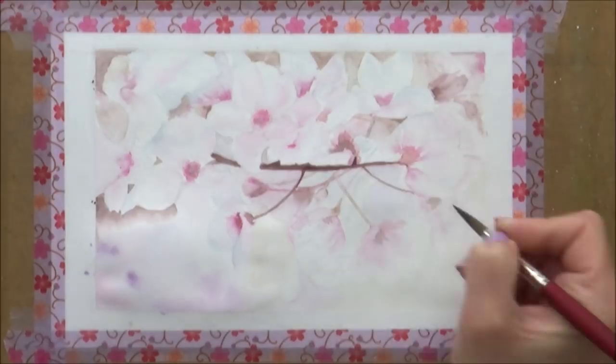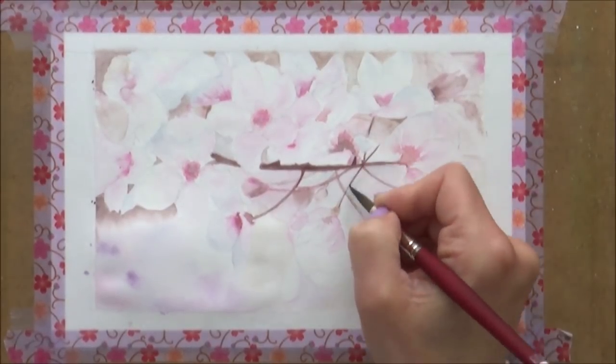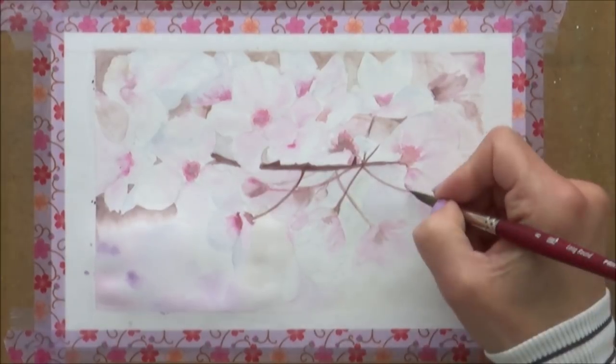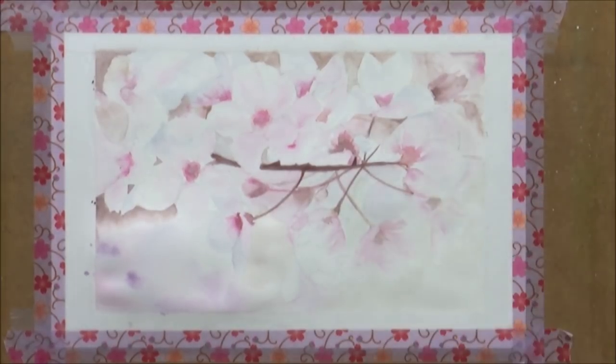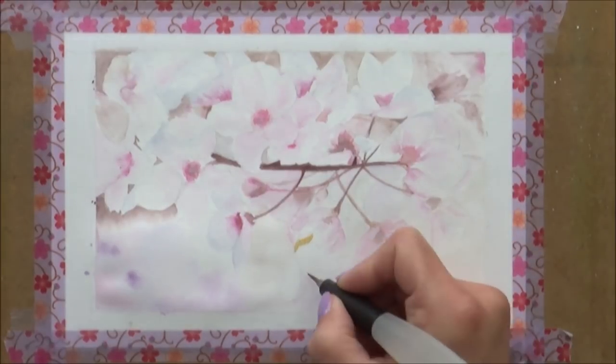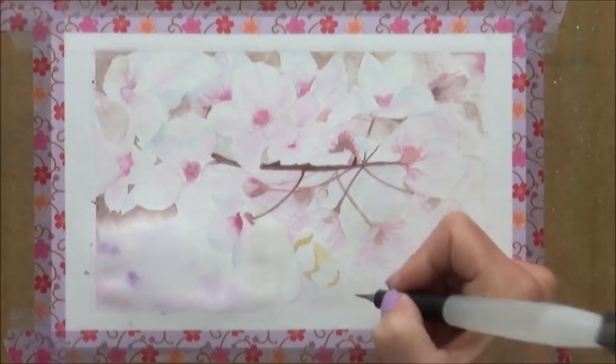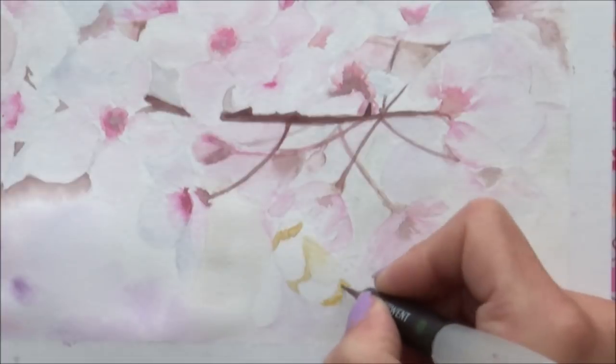With the painting looking more like I'd used the negative painting technique than anything else, I decided I'd darken up the branch before giving myself a bit of a break from the petals and start work on the bumblebee. I also thought this might draw some of the focus away from the flowers and act as a contrast to the lighter values in the painting, and hopefully give it some depth.